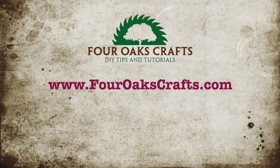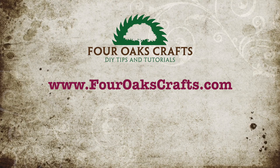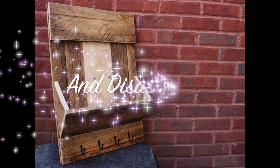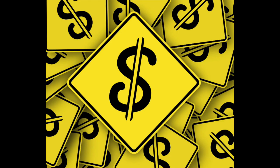So join with me, and let's get started. Hello guys, and welcome back to 4Oaks Crafts. Today we're going to be talking about pallet boards, the benefits, and we're going to talk about some of the projects that you can make with pallet boards, talk a little bit briefly about where you can find them, and most of the video is dedicated to how to disassemble them. So you might be asking, first of all, why pallet boards?